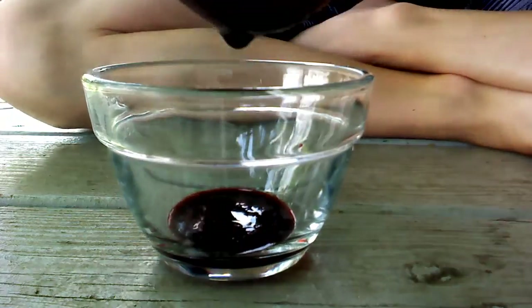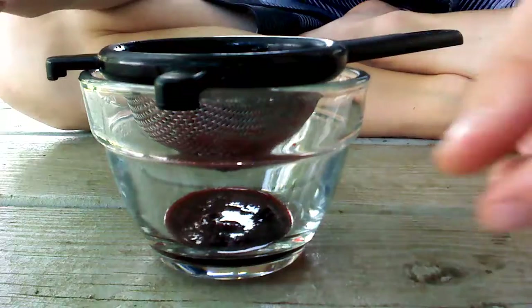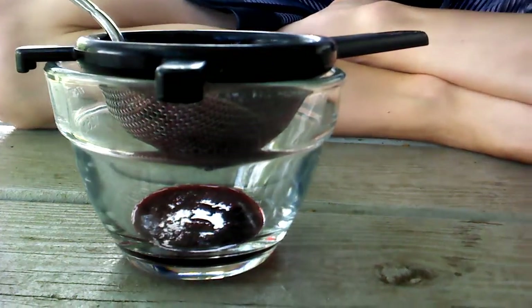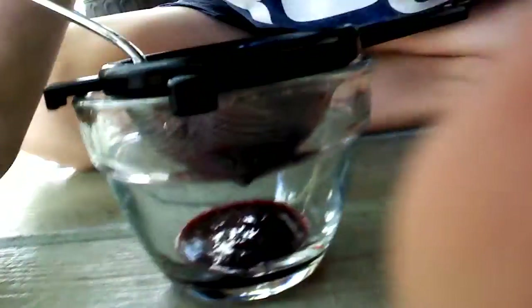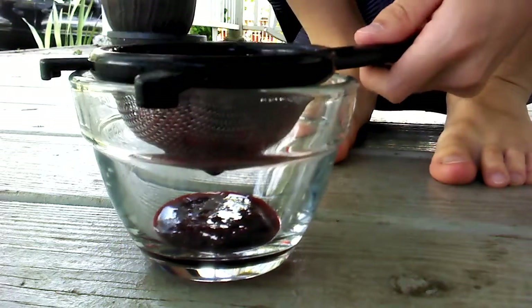We're getting a lot of juice in here. Whoa — that looks convincingly like blood. I don't know if you guys can see, but that looks a lot like a big drop of blood. That's what that looks like to me.